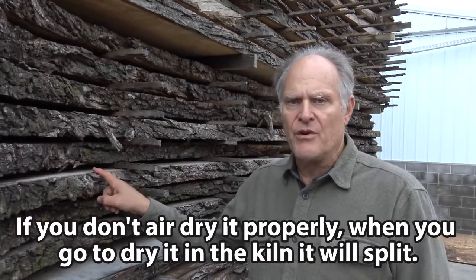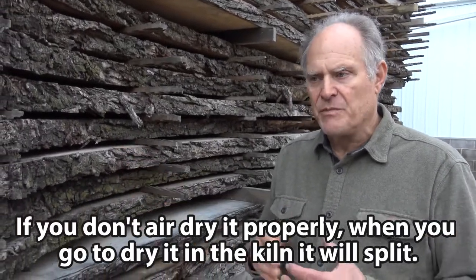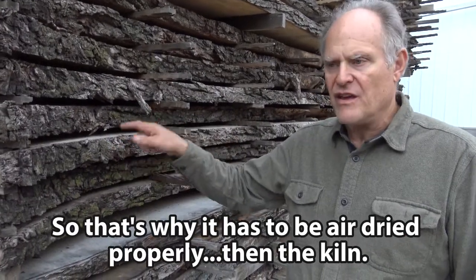If you do not air dry it properly, when you go to dry it in the kiln, it will split. So that's why this has to be air dried properly first, then the kiln.